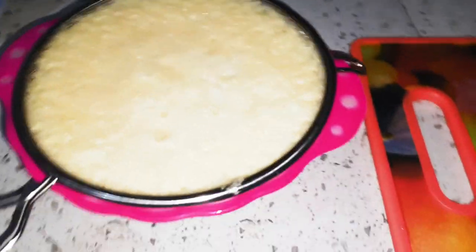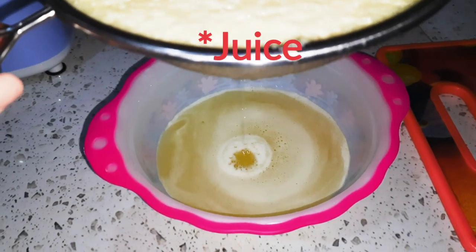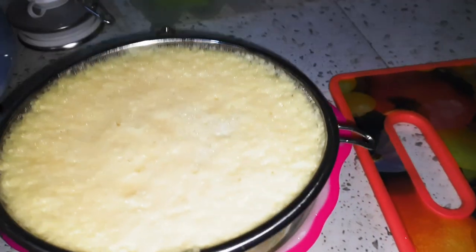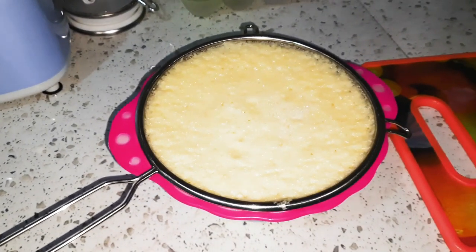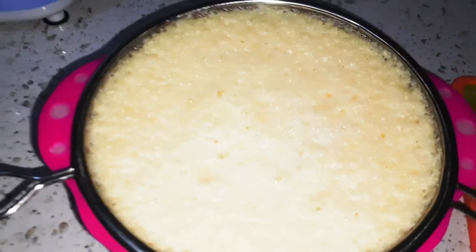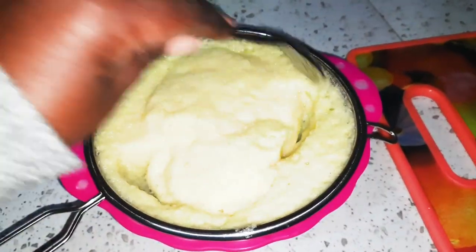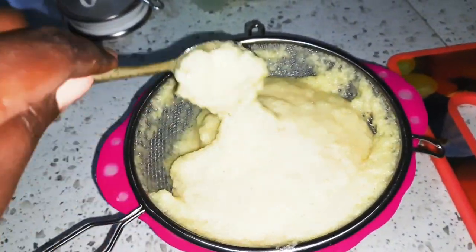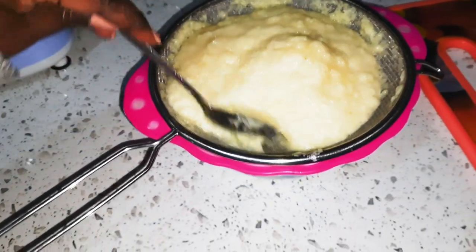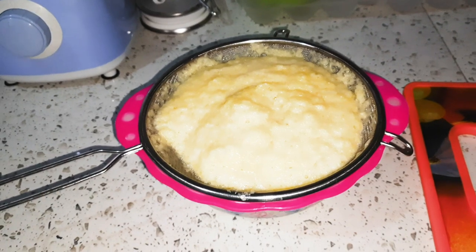I blended and then I'm here sieving it because of the fiber — I don't want it to mix with the fiber. As you can see down here, that's the juice being strained right there. I'll leave it for a moment then come back to check whether all the juice has been strained. This fiber — you can use it to bake, you can use it as a meat tenderizer. For me, I don't know what I'm gonna do with it, but let's give it time.